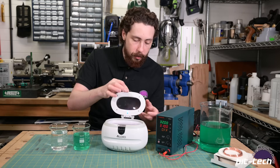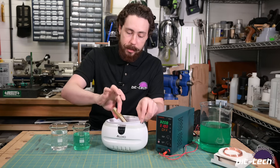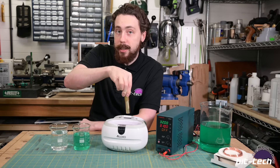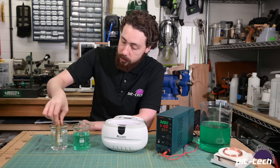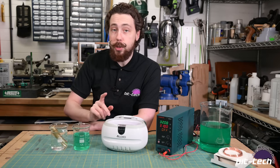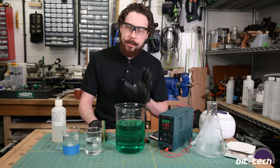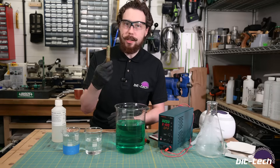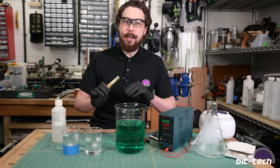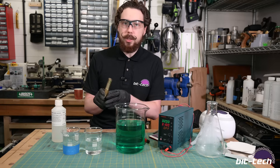Five minutes later, that should have provided all the degreasing we need - removing oils and any remaining residue or dust. However we now have an alkaline soap film, so we need to wash this off with more water. Then we're going to do one extra optional step: an acid pickle, to lightly etch the surface of the part. This is going to be very light - we don't want to change the surface finish at all. What we do want is to potentially remove any surface oxidation, to ensure the nickel adhesion is as good and even as possible.